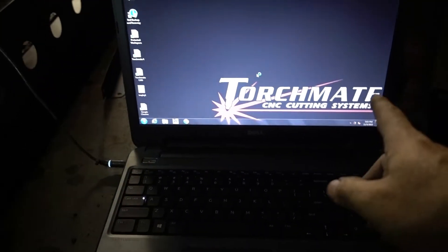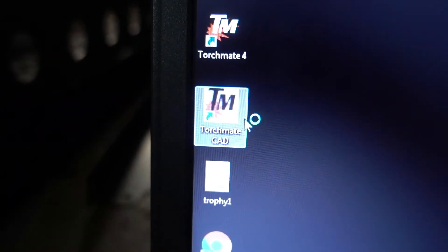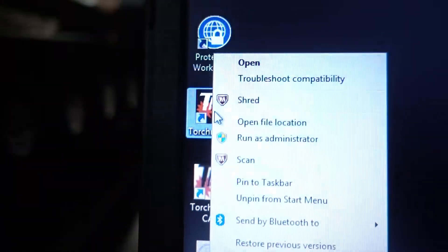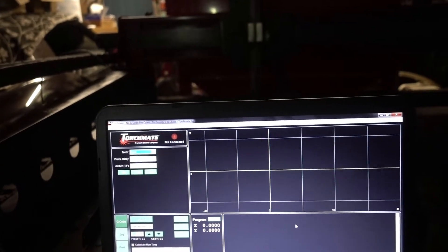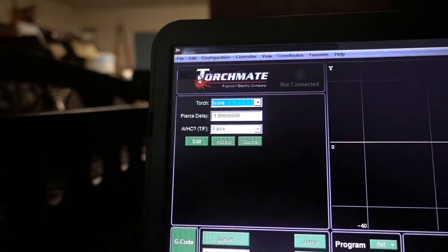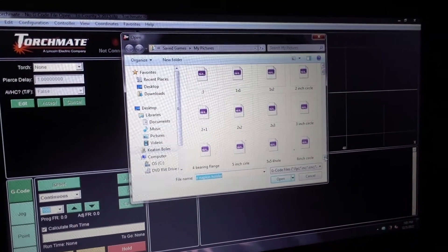The computer was pretty dirty — I cleaned it up and everything works on it as far as I can tell. This is old Windows 7. It does have the TorchMate CAD, which I'm going to have to learn how to use. The TorchMate 4 is basically where you put the G-code, and then that tells the plasma cutter to do its thing. If I come up here and go to file, open G-code, this will pull up a lot of these pre-programmed files.